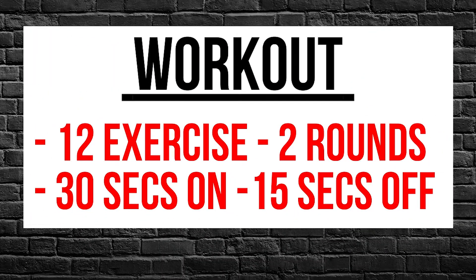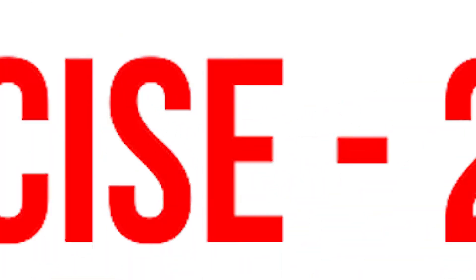Today we're going over 12 different tricep exercises. We're going to be using your resistance band and a door anchor. 30 seconds on and 15 seconds off of each one of the exercises. Let's jump into the workout.